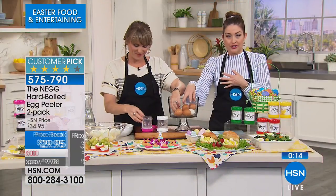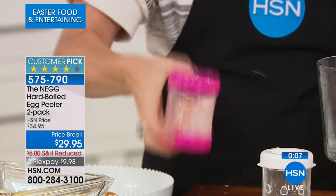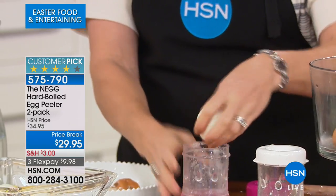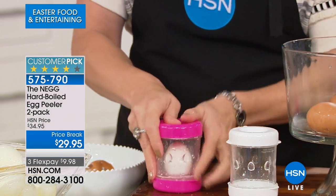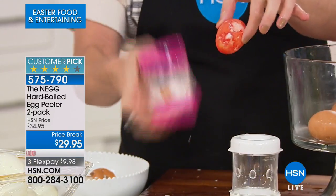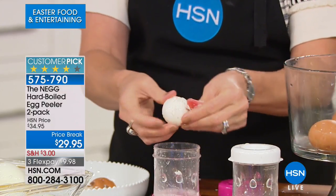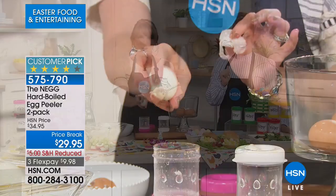This is perfect for Easter but year-round, keep hard-boiled eggs in your refrigerator as an afternoon snack — seven cents for seven grams of protein, 70 calories. That's unheard of for any protein source. Even dyed Easter eggs — the dye doesn't penetrate the shell, so after Easter you can pop them in your NEG and get a little naked egg that's all protein and delicious. 3,800 of these have already been spoken for.